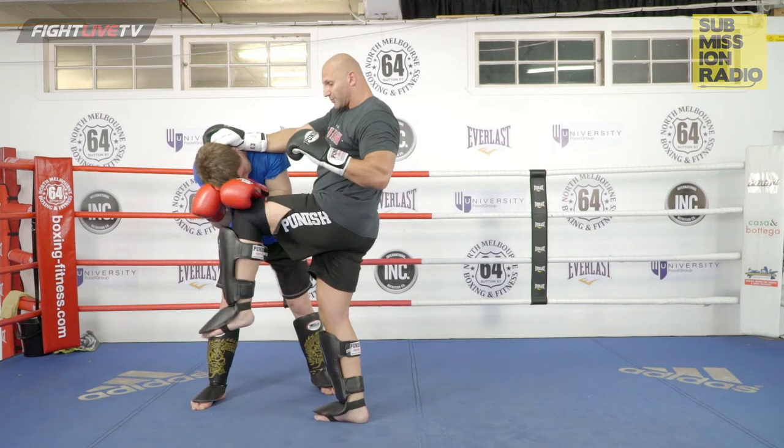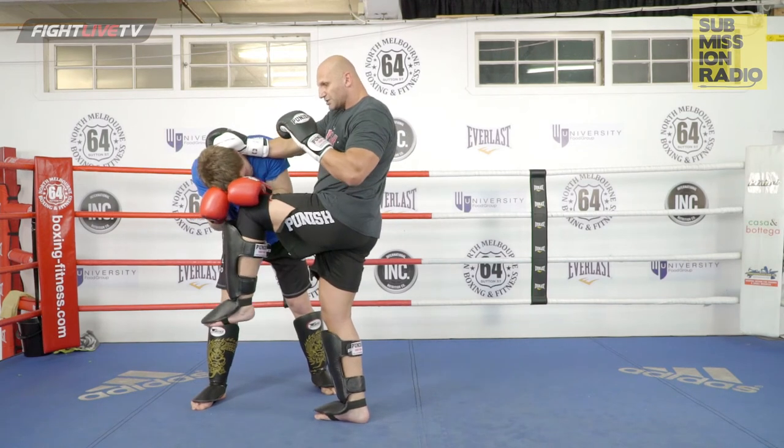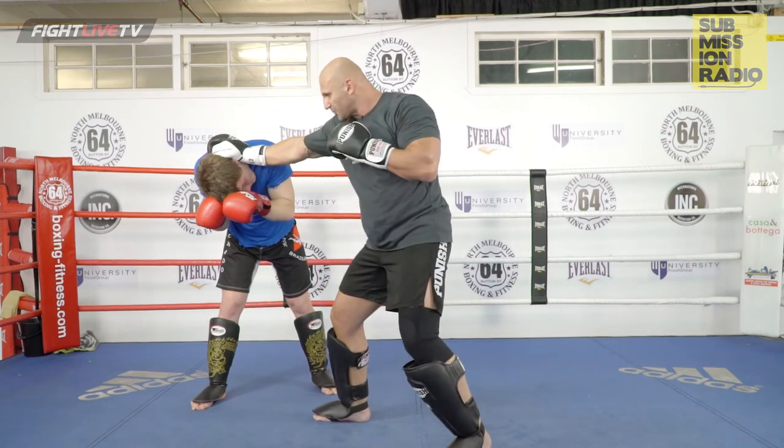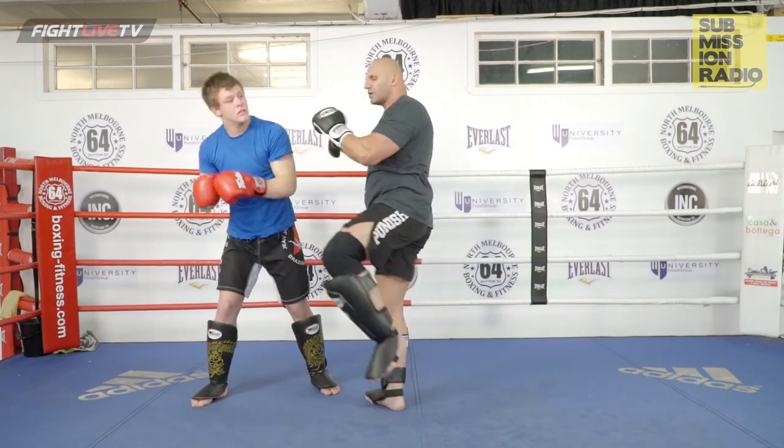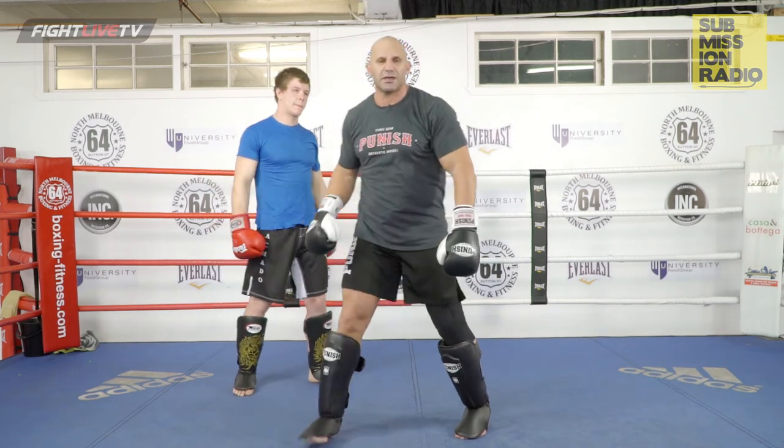And once I deliver the right knee, depending on where he's at, I'm in southpaw position — straight left hand, right body — bang. You can also hit that back leg if you like. Your options are there.